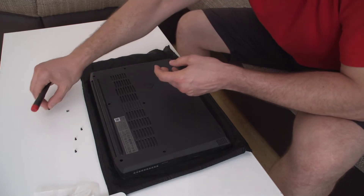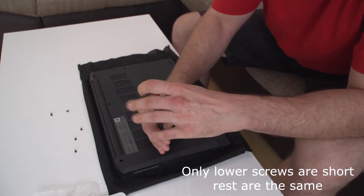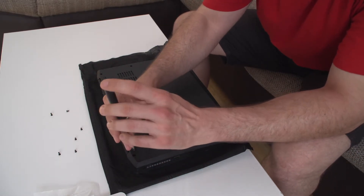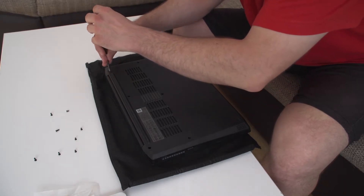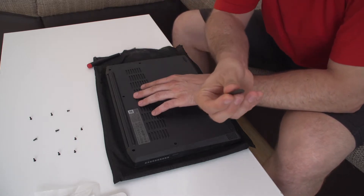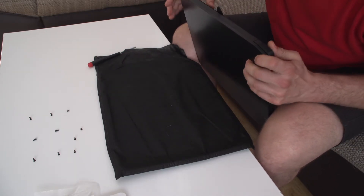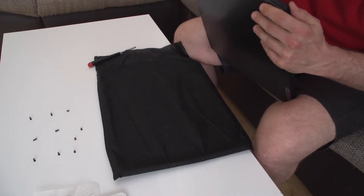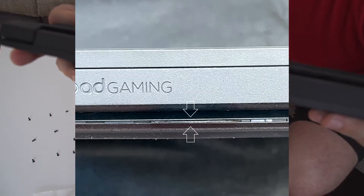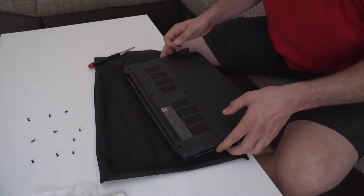These middle screws are a bit longer, so you should probably keep that in mind. Let's try with the pry tool — let's try to insert it in here and see whether this thing will open. Let me show you: in here between the plastics, and now I think all of this will actually open up easily. And as you can see, it does.